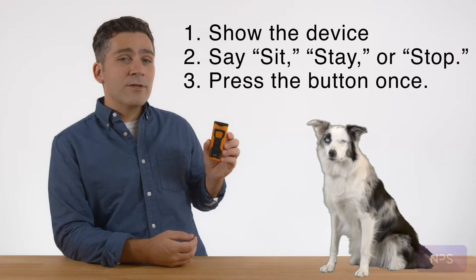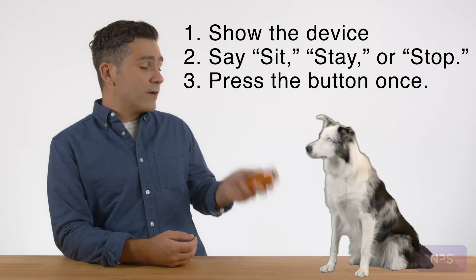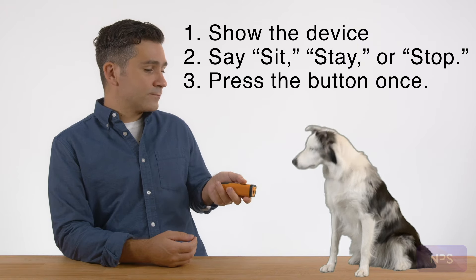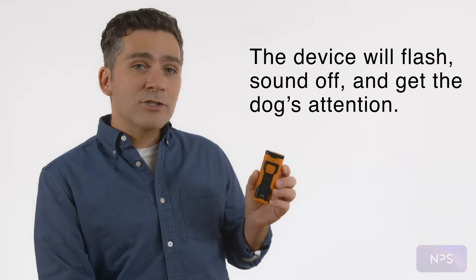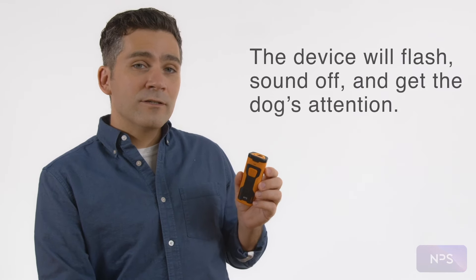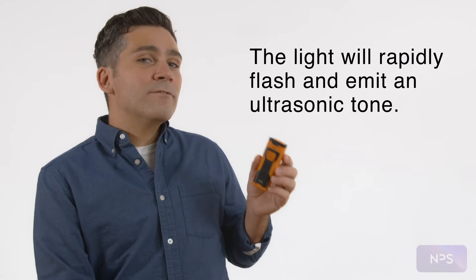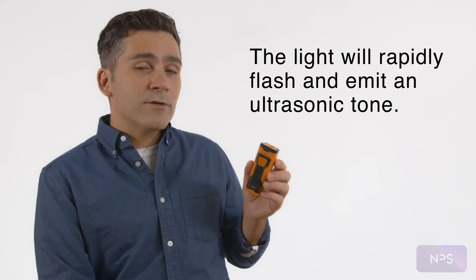In most cases, you can grab the dog's attention by showing them the device, issuing the command, and pressing the button once. The device will flash and sound off and get the dog's attention. Hold the button down for a sustained effect — the light will rapidly flash while emitting a continuous ultrasonic tone.